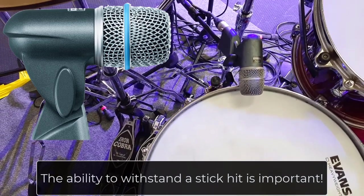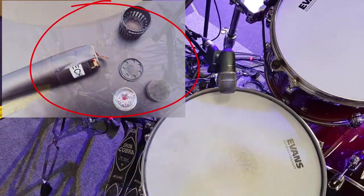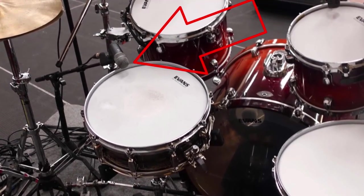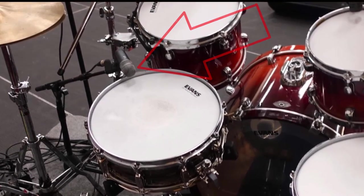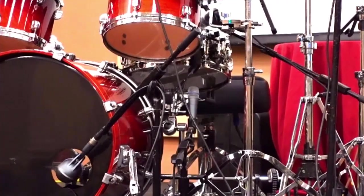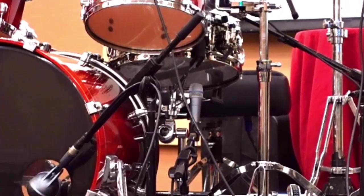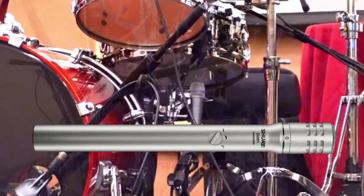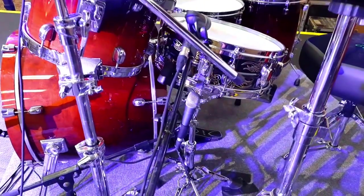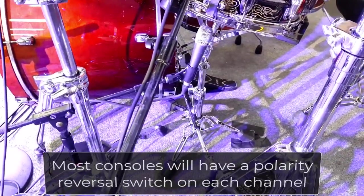An SM57 generally will not survive a stick hit on the front of the mic. For placement, I like it just at the edge of the drum, aimed at the center of the drum. I like a Beta 57 for the bottom snare, but a regular 57 works as well, and some people like to use a condenser here. The bottom mic is what I really blend in to hear the snare snap. I add a high-pass filter and I typically invert the polarity of the bottom snare mic.